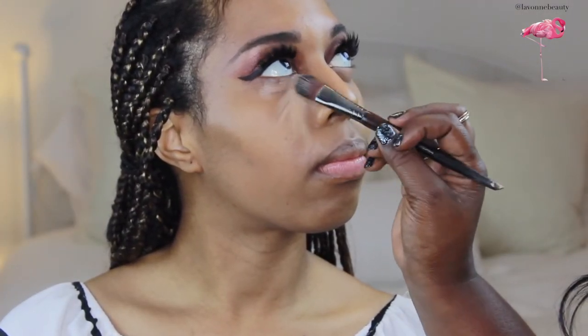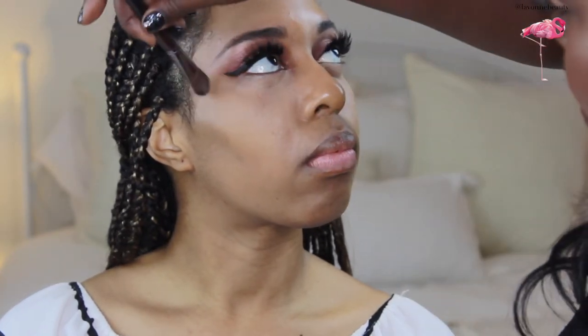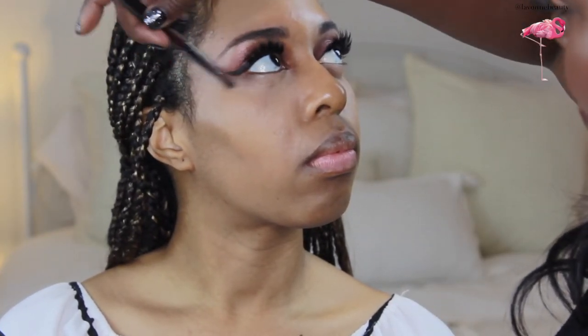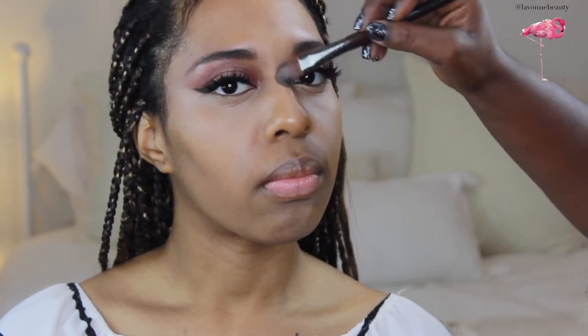This is shade 3 for highlight and concealing — applied in an inverted triangle, blending out, keeping it really close to the lash line, letting it melt into the complexion color. I do the chin as well, the bridge of the nose, and in between the eyebrows. This is corrective beauty.